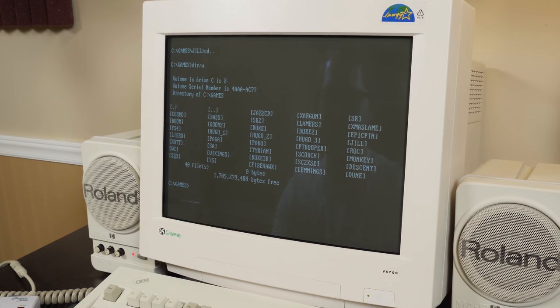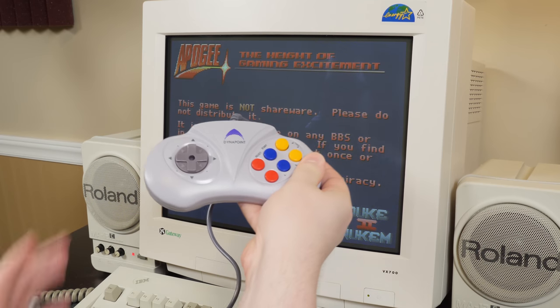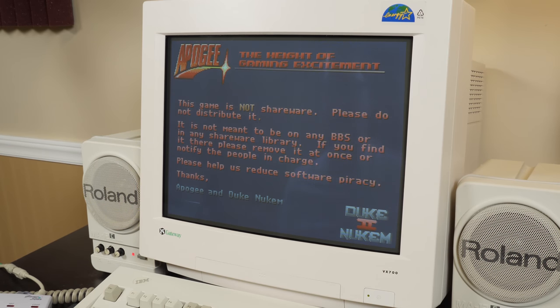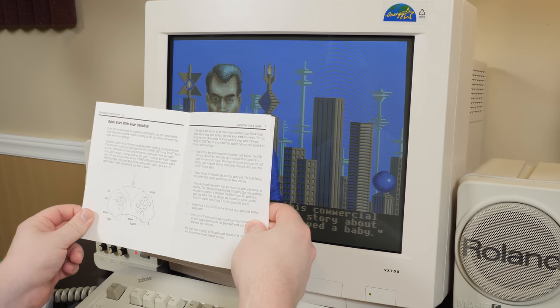Let me find something in here I can use with turbo — Duke Nukem 2. I don't have the right keyboard commands mapped to the controller, so let me see if I can actually use the buttons on the box to remap on the fly without having to go into the software.